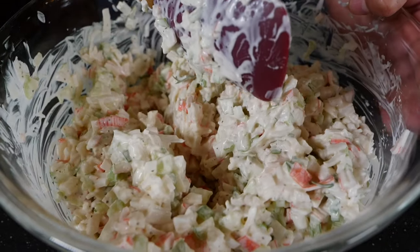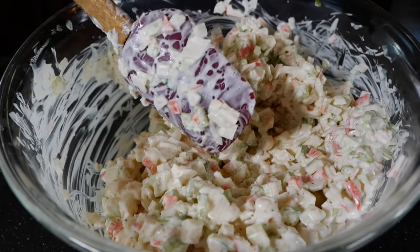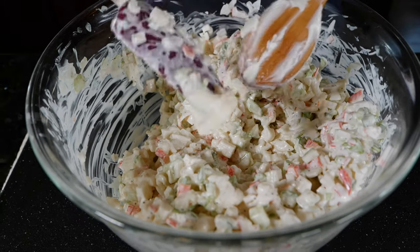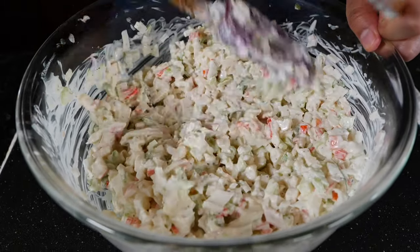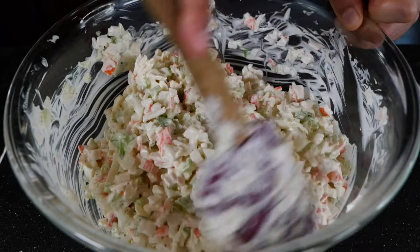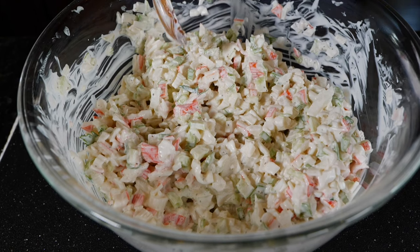You can also add jalapeños or serranos if you like spice. Lately I've been gravitating toward a lot of chili. Let me clean off this spoon because I'm going to use it to get myself a little taste, and I'm going to tell you the secret to making it taste better than your deli section.